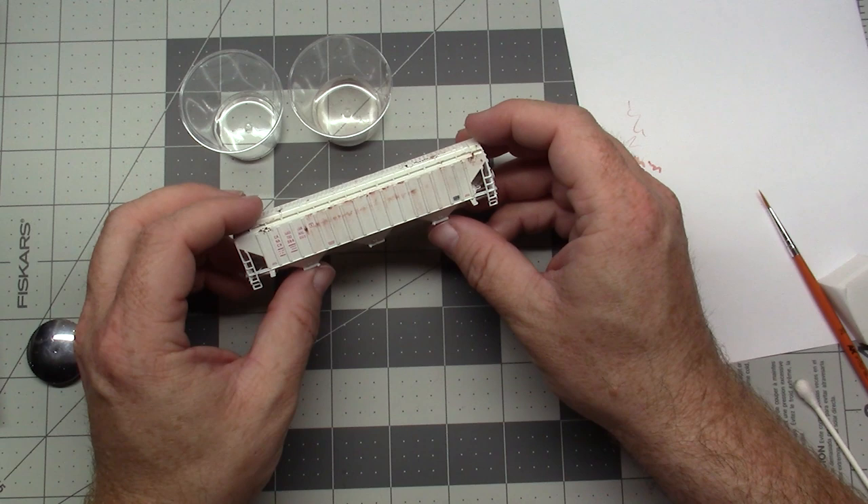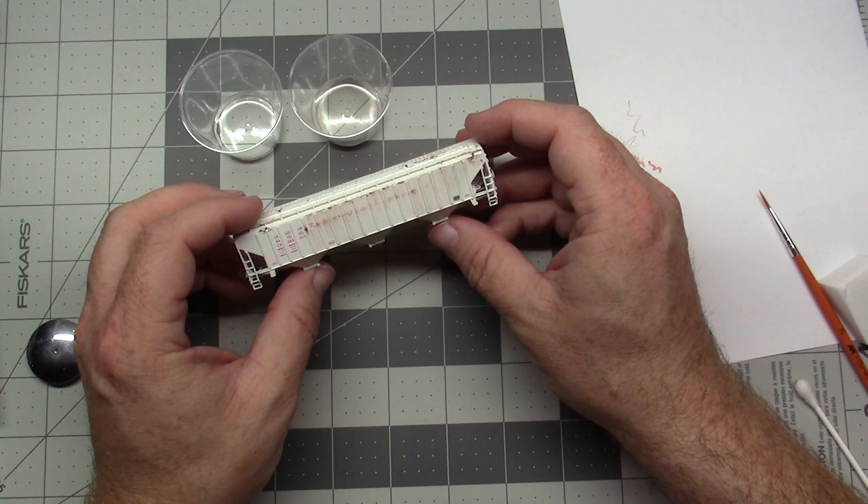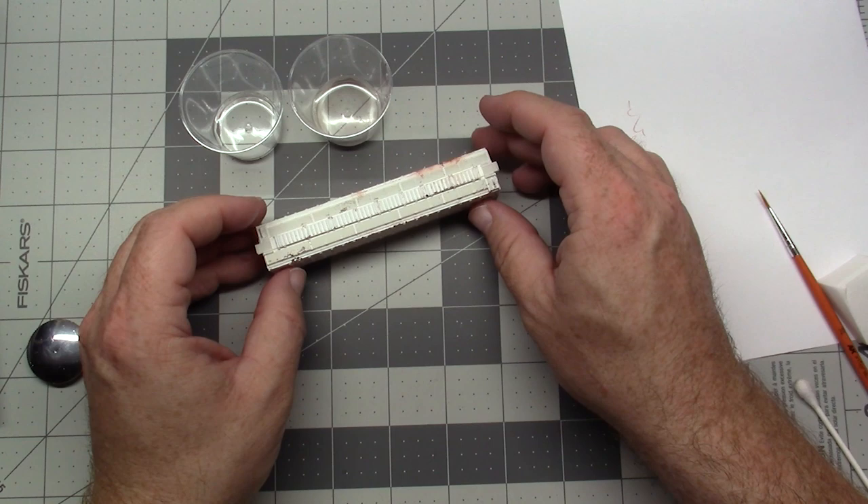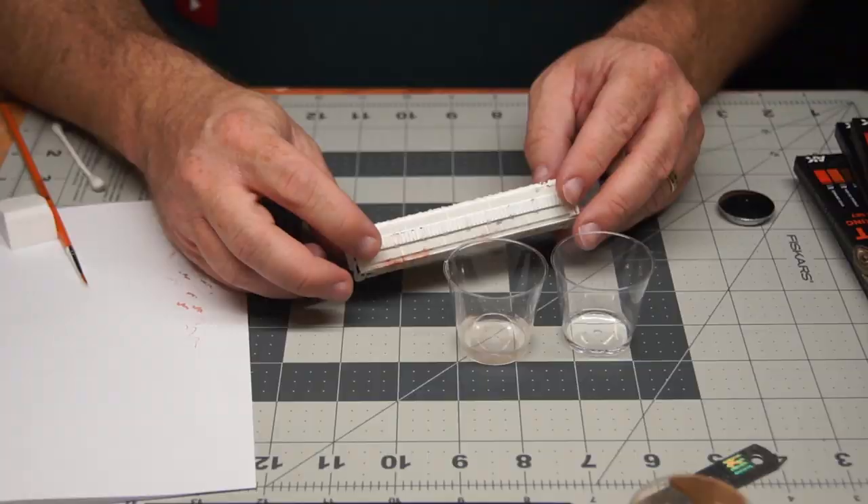I won't necessarily do it all on camera, but for the purposes of the video I'm going to work on the rest of this tonight and see what comes up off camera. If there are any other sorts of things that come on, I'll bring it up. But this is a 100% weathering pencils project and we're going to get working on it.